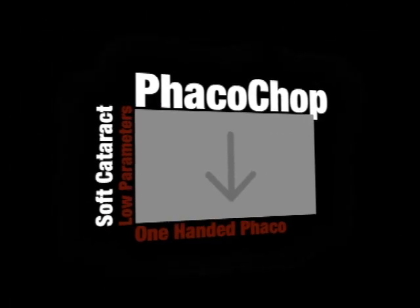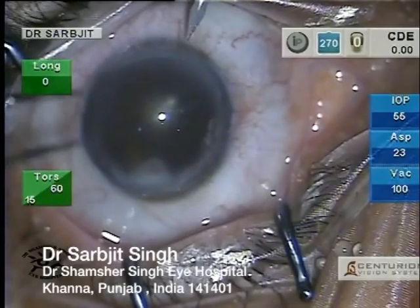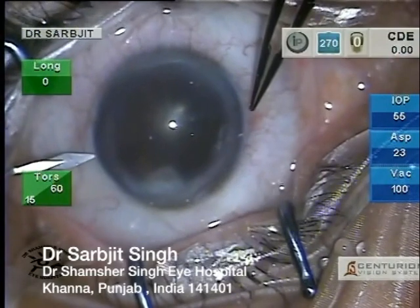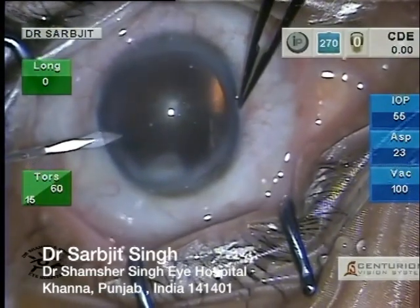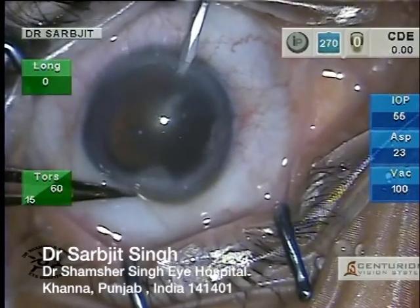Hello everyone, today I shall be showing you a video of phacoemulsification in a case of soft cataract, which we all know can be more difficult to do than some harder ones. I do two side ports in my cases.